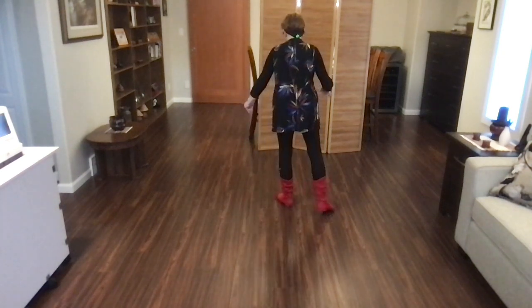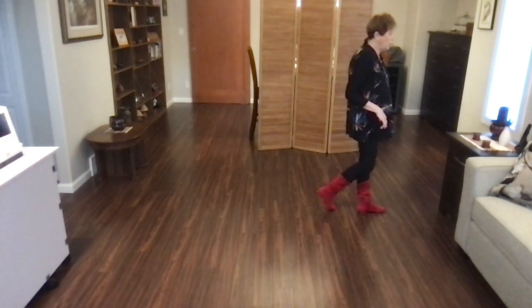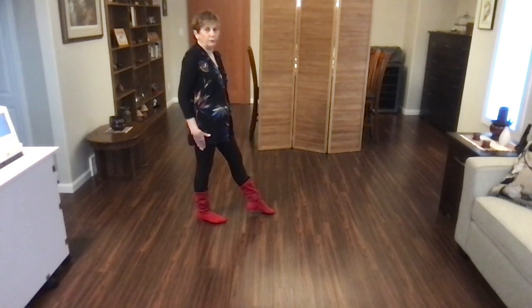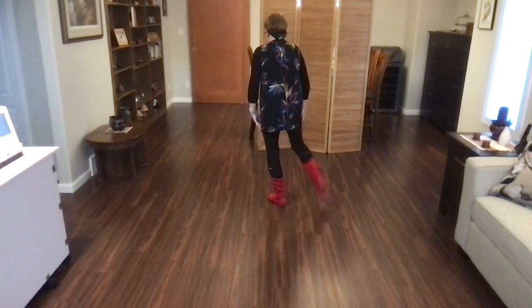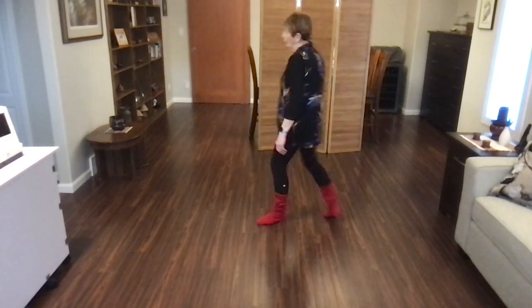It would look like this: cross, rock, recover, toe strut, rock, recover, then for the turns — cross, recover, toe strut, rock, recover, fold, turn. Weight ends up on your right foot and you're facing three o'clock.